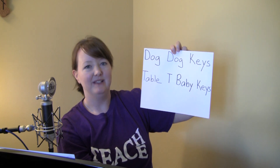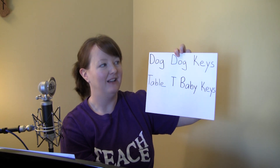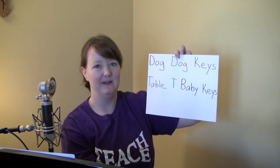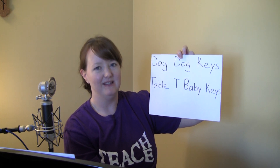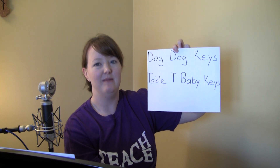Dog, dog, keys, table, tea, baby, keys. Dog, dog, keys, table, tea, baby, keys. I'm gonna go a little faster — dog, dog, keys, table, tea, baby, keys. Dog, dog, keys, table, tea, baby, keys.